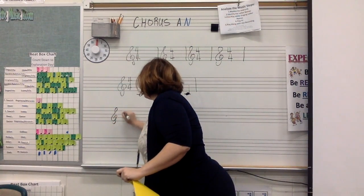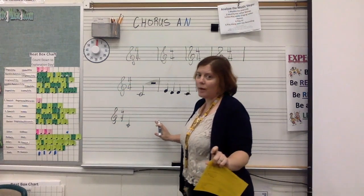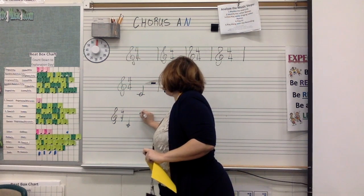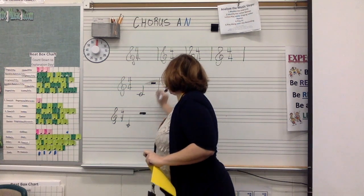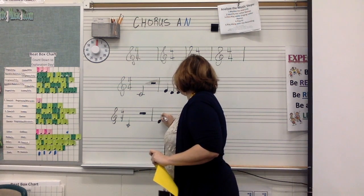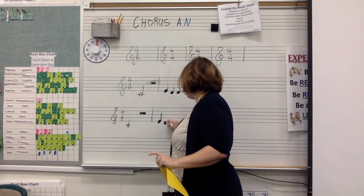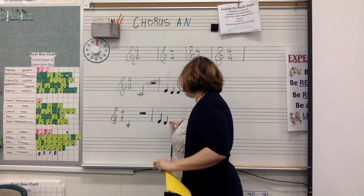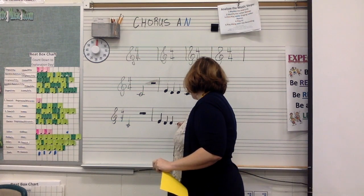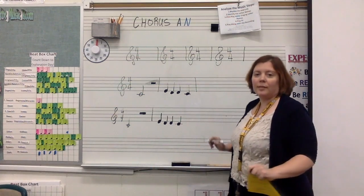So we have our treble clef, we have our 4/4, we have a C half note, I have my half rest, I have a bar line, I have an E, I have a D. If you make a mistake, please don't erase all of it — just erase the mistake and fix it. You wouldn't write an entire essay and then erase all of it because you forgot a period somewhere. Then a D and a C. When I'm drawing this, watch the tutorial — I'm being really careful not to touch that bottom line with my C. And then another bar line.